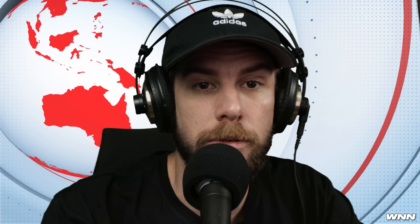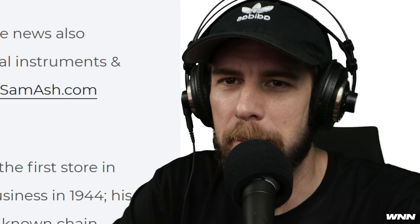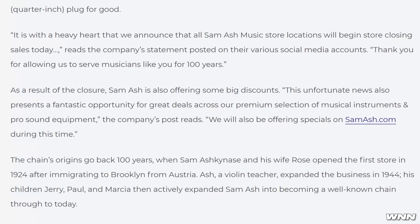Sam Ash has closed the remainder of their stores. Sam Ash is a family-run music equipment store, and as you may guess it's due to the rise in people buying things online. They'd originally closed 18 stores back in March and it looks like this was the final nail in the coffin. According to Consequence of Sound, Sam Ash has announced it's pulling the quarter-inch plug for good. On the plus side, they are offering some large discounts to get rid of a lot of their equipment — you can even find deals on samash.com.